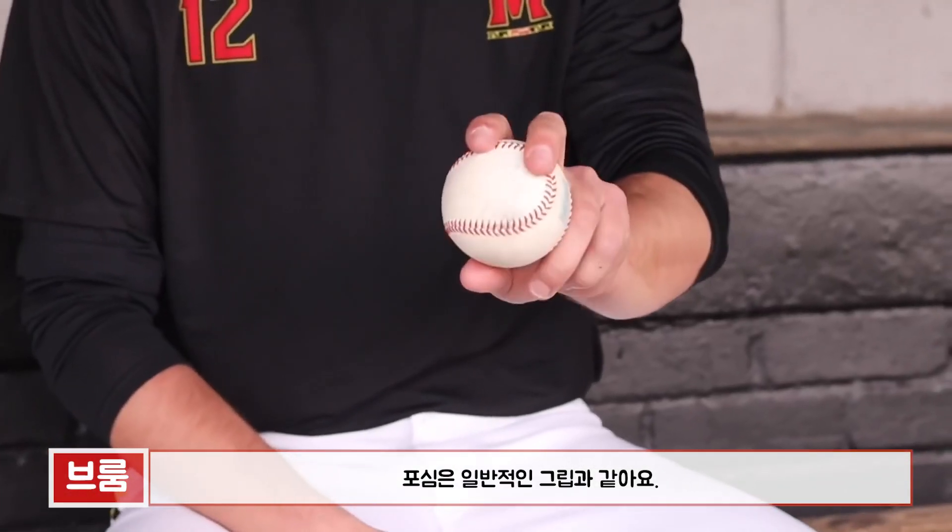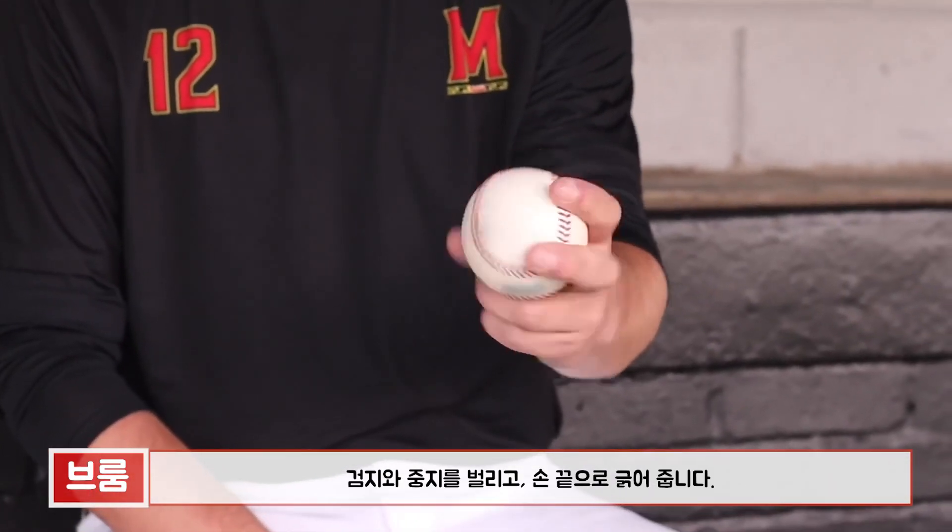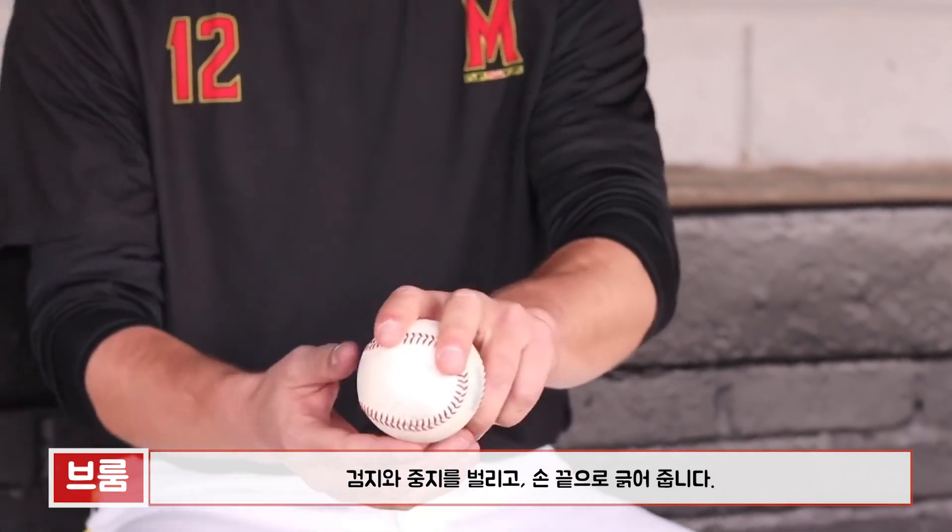I throw a four-seamer — just keep it pretty simple. On the four-seam, thumb splitting the two seams, and I just feel it off my fingertips.